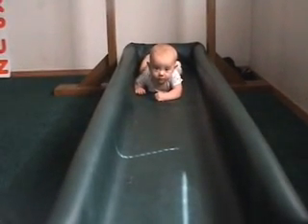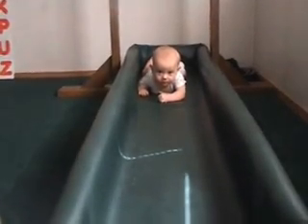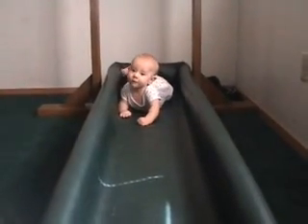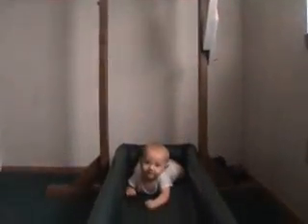Hello Helen. Helen is featuring our crawling track this morning, which we have combined with our rackiation ladder. We're big Doman fans in this home and we're quite inspired by 'Help Your Baby to Be Physically Superb' and 'How Smart Is Your Baby.' So we've built both of them, but due to our limited space we have combined the two.